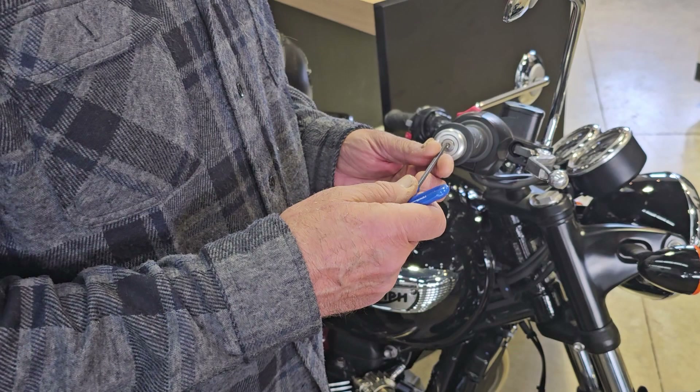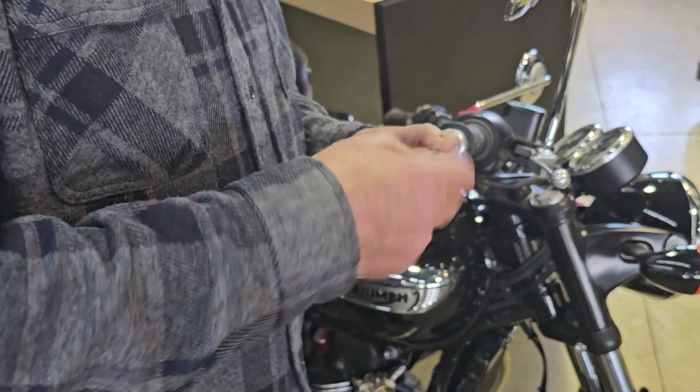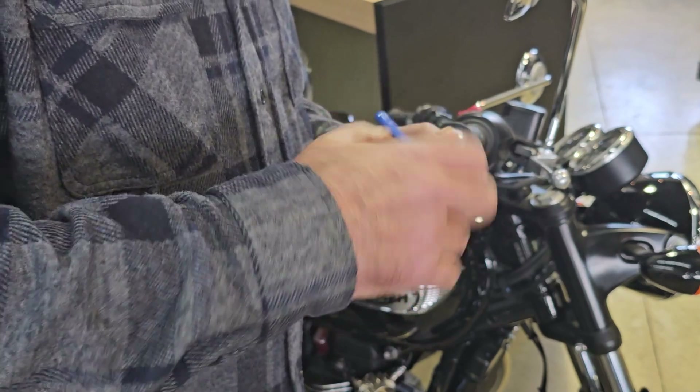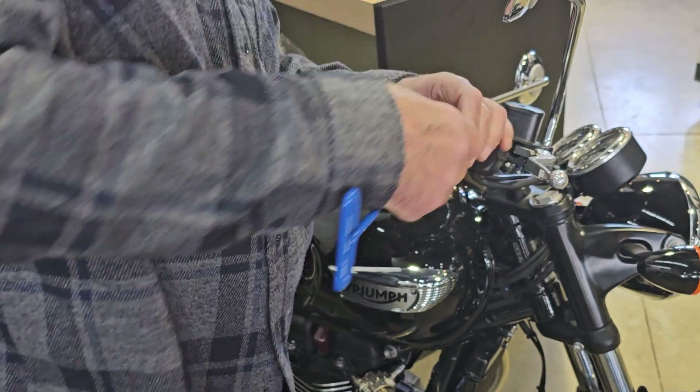The first thing you do is remove the stock end cap using a four millimeter allen. They do have a little bit of Loctite on them — low strength Loctite — so it's not too difficult.